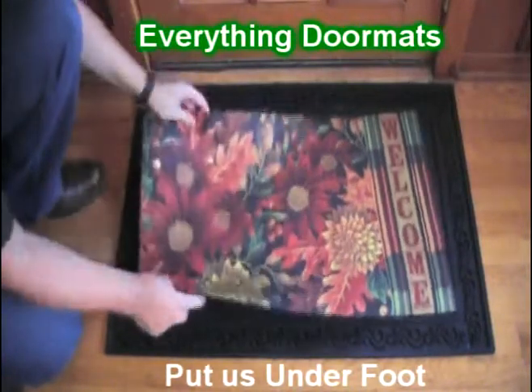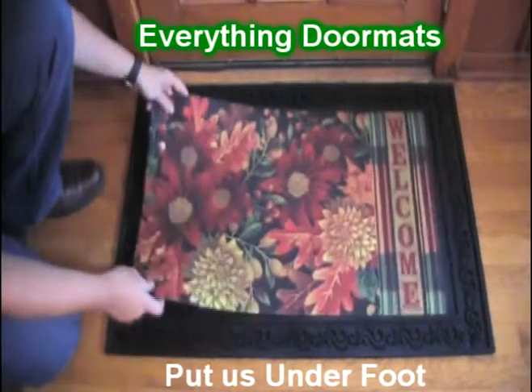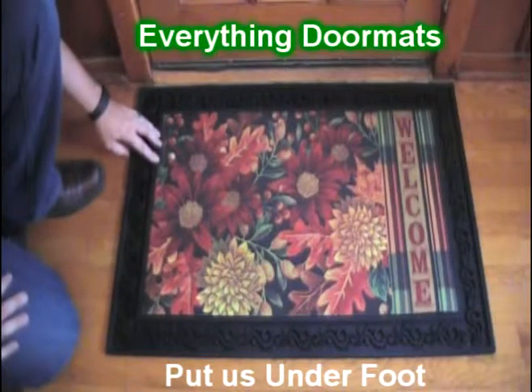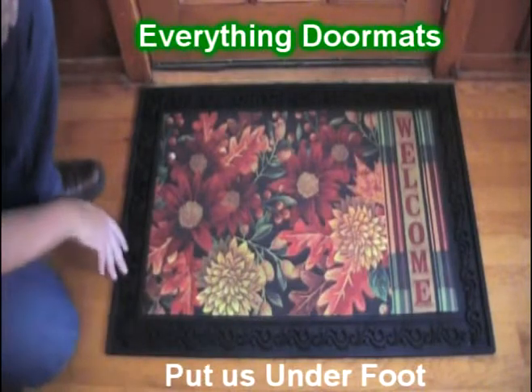The mat is fade and stain resistant. It can be a great standalone mat, or you can pair it with one of our trays. Today we're using the basic scroll tray to show how the tray gives it a very decorative appeal.